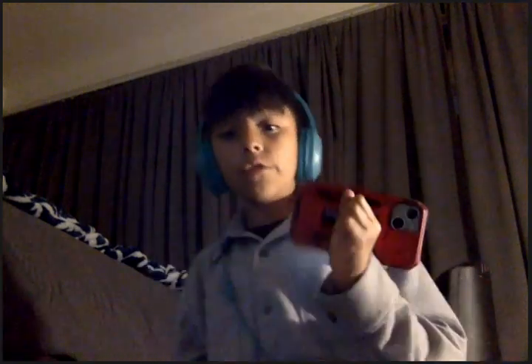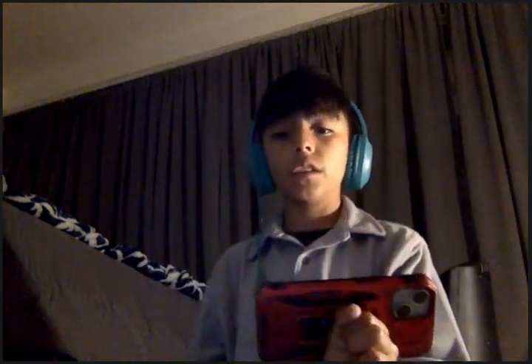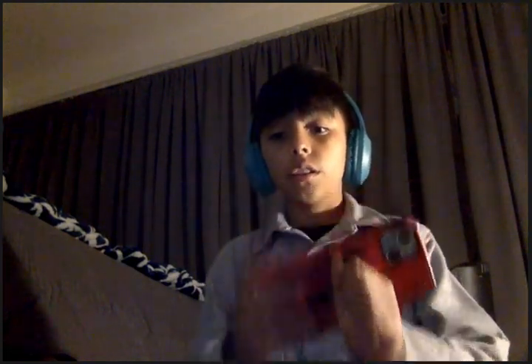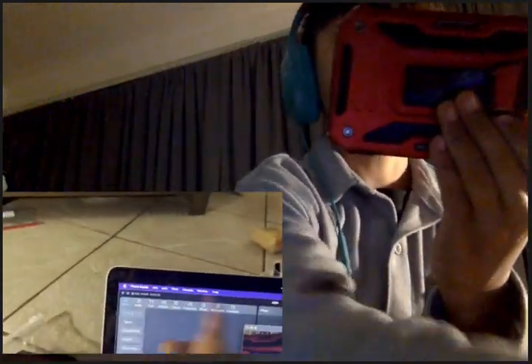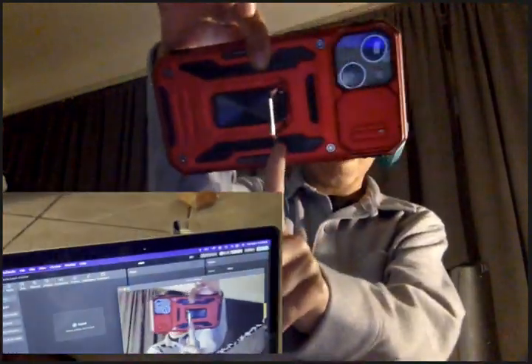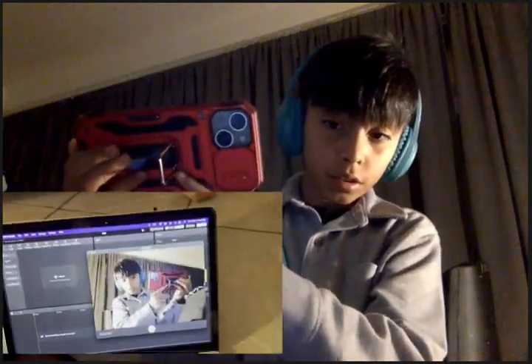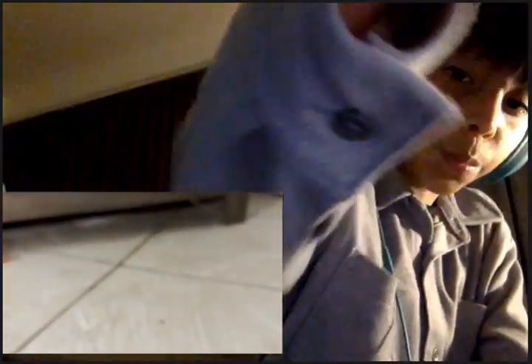Once you do that, what you're going to do next is put your phone — as you can see right here, you see this little computer part? You're going to get your phone and this stand here, this little stand, and you're going to line it up with the computer. Just put it on there.